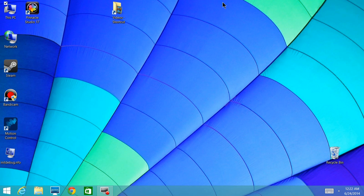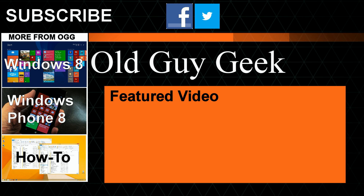Enjoy your new fuller-capacity Yoga 13. For more great tips from Old Guy Geek, don't forget to subscribe and share with your friends on Facebook or Twitter. Check out our playlists for Windows 8, Windows Phone 8, general how-to guides, and our latest feature video. Thanks for watching.